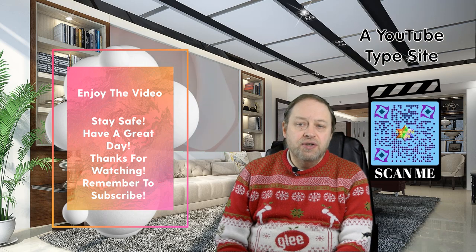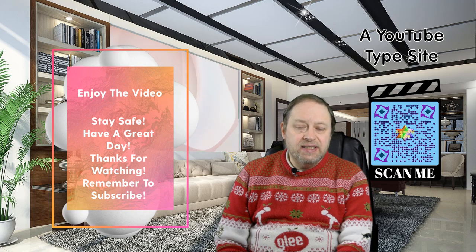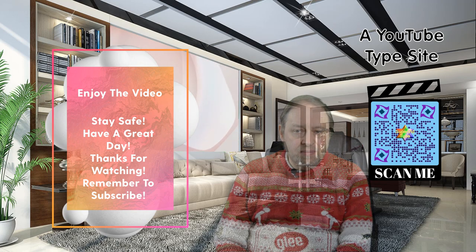I hope you enjoy the videos coming up. Have a great day, stay safe and have a great Christmas. Thank you.